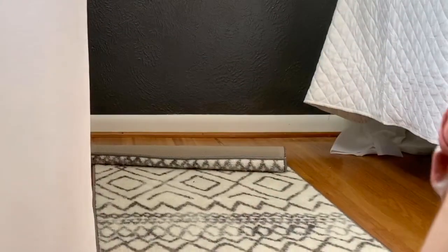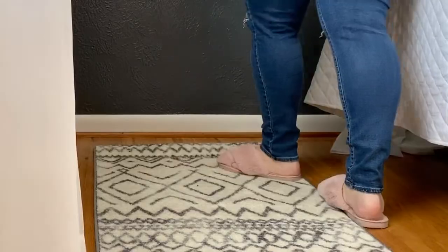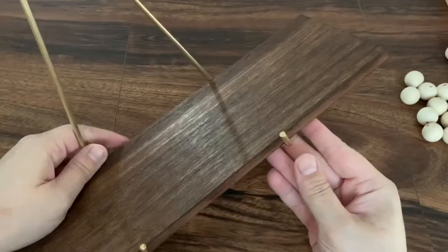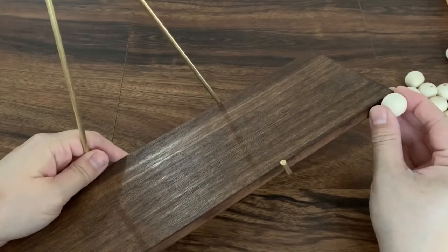I then rolled out these runners — another Amazon find — but I didn't want to waste money on a larger rug just because this room is so small. I then brought back in this full-length mirror, and then for my little getting-ready corner, I decided to use the same shelves I used in our master bedroom.